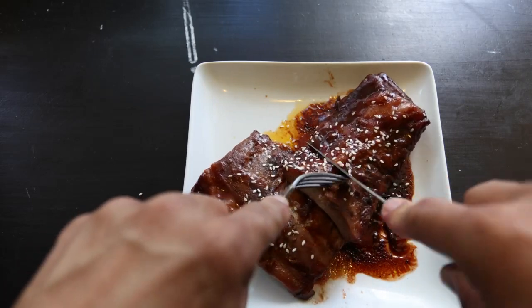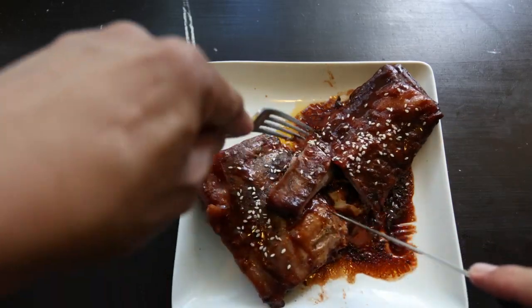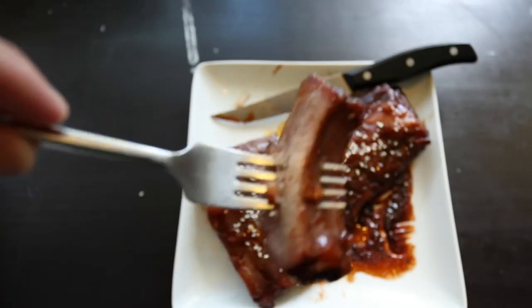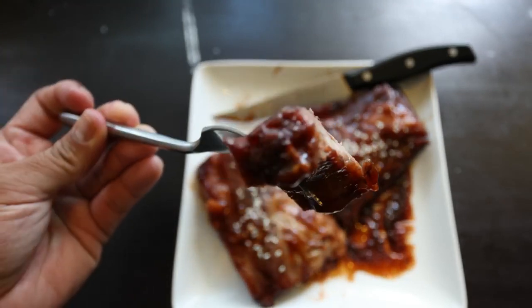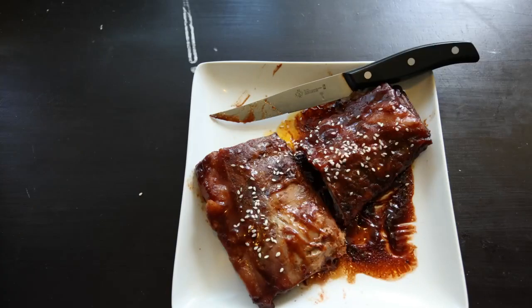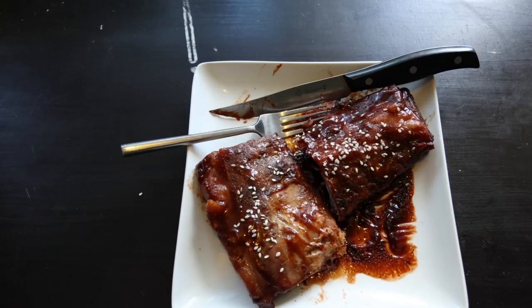Moving on to the sweet notes, this char siu marinade enveloping the ribs was pretty good. It had a nice balance of sweetness and enhances the flavor of the dish without overwhelming. A lot of ribs with a sweet glaze can be very powerful, very overwhelming — this was not too heavy. The glaze, although it's rich and thick, does complement the savory aspects of these ribs.